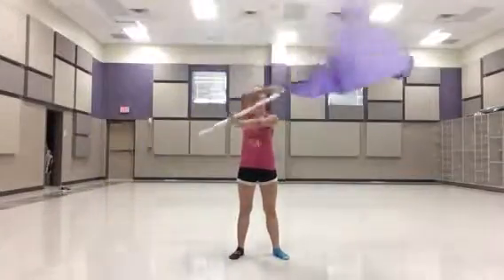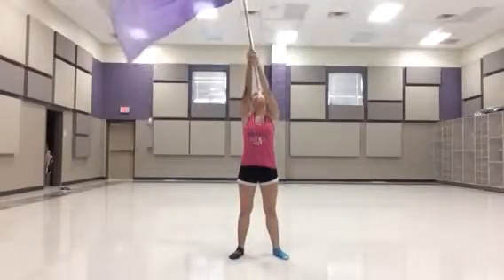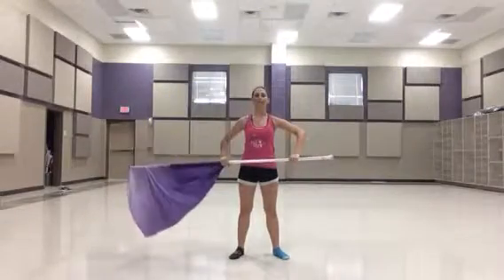Cones for 8 counts: 1, 2, 3, 4, 5, 6, 7, 8. Go up. Straighten your arms. 1, 2, 3, 4. Go back up. 5, 6, flat 7, 8.